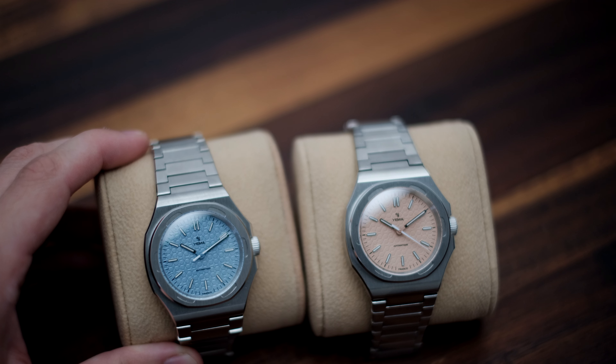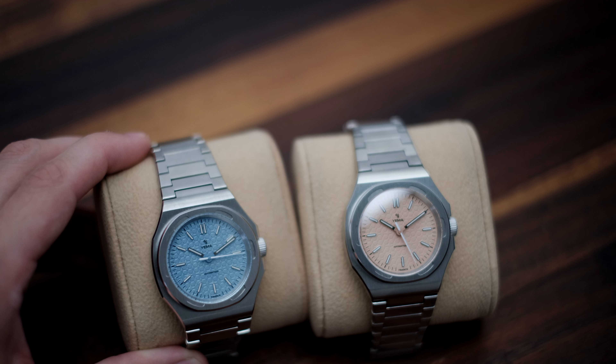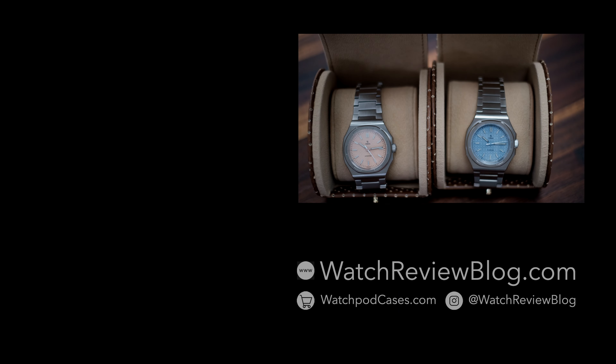Anyways guys, I just wanted to give you a 4K glimpse of this new beautiful model. You know what the deal is — our full hands-on review can be found on watchreviewblog.com, where we cover every aspect of the watch. Cheers!